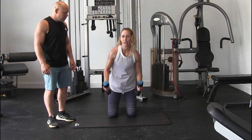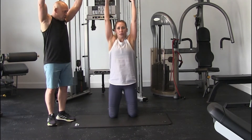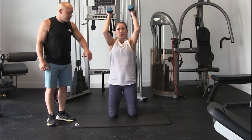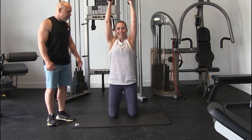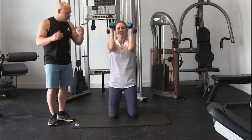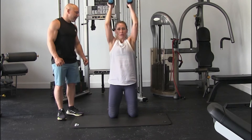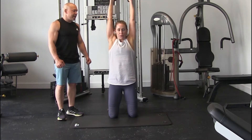Now she's going to do vertical press — same thing but vertical. 2, breathe out, 3, elbows in, 4, and 5. 6, bring it down here. 7, like this, 8, right in front of your head, 9, and 10. Good.